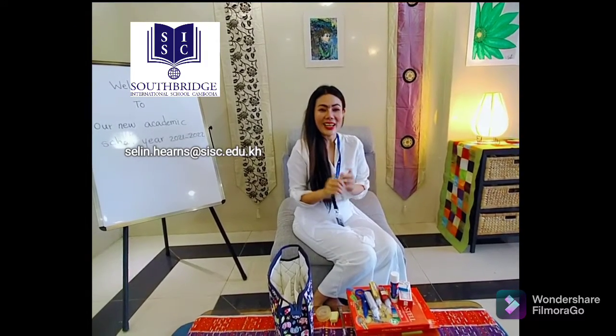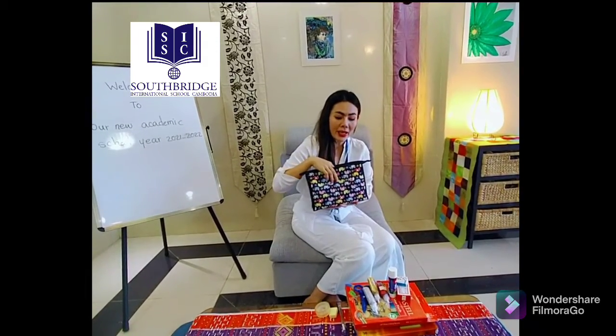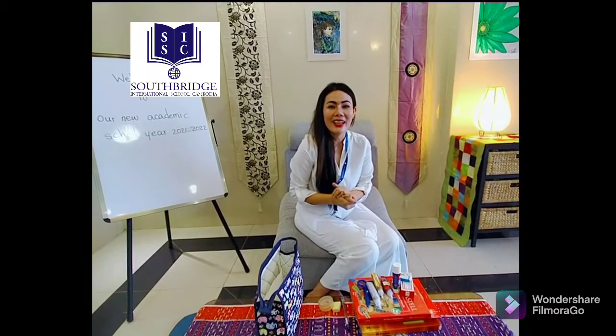I hope you enjoy watching this video. Your homework for today is to go back, talk to your mommy and daddy, and plan your art supplies in your little bag. I would love to see what amazing art supplies you have — you can send me a video or take pictures for me to see. Thank you very much, and please have a great week.